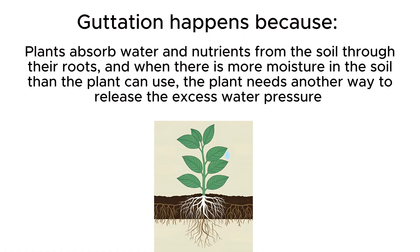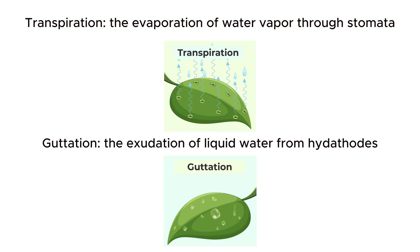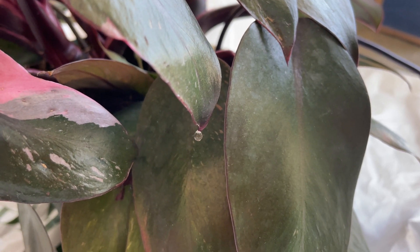This happens because plants absorb water and nutrients from the soil through their roots. When there is more moisture in the soil than the plant can use, the plant needs another way to release that excess water pressure. This is different from transpiration — transpiration is the evaporation of water vapor through stomata, while guttation is the exudation of liquid water from specialized structures called hydathodes. In a way, it's like the plant is sweating out excess moisture.